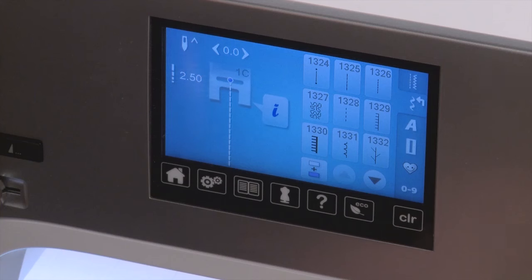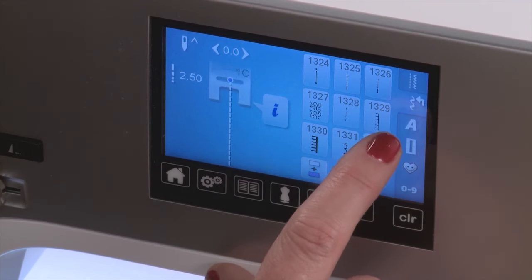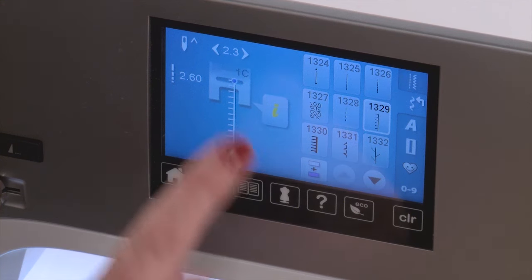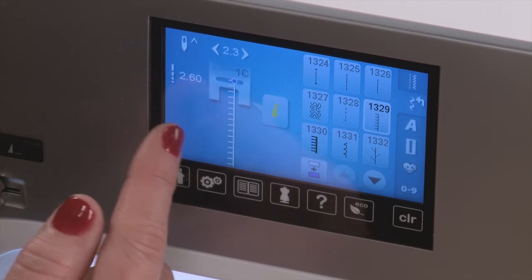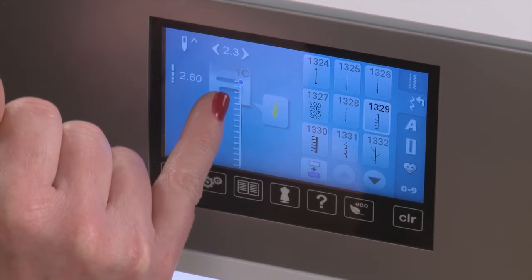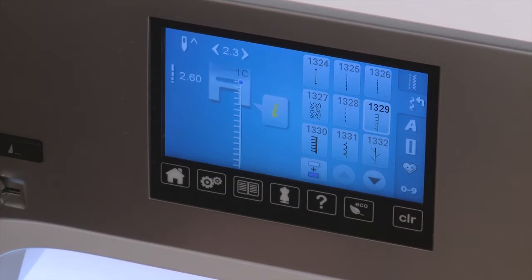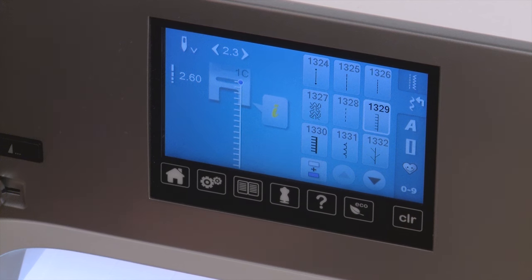Now it's time to select a stitch for my appliqué. You have a lot of choices of different stitches, and what I'm going to work with today is just the blanket stitch. I'm going to select the blanket stitch, and you can see it is now selected on my screen. I'm going to move it over to the right position so that when I sew, it stitches right along the inner toe of my presser foot. I'm also going to engage my needle stop down, since we will be doing a lot of pivoting and turning while appliquéing — it's very handy to have the needle stop down every time I stop sewing.